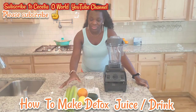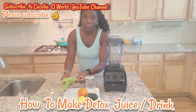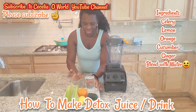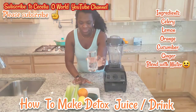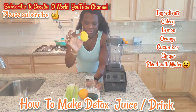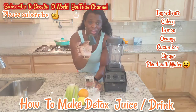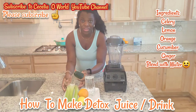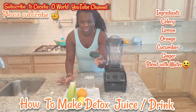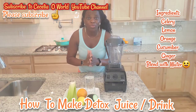The main ingredient I'll be using is celery. On this plate I have all my ingredients: I have three stalks of celery, a glass cup of water, one orange, one lemon, cut ginger, and cucumber. If you don't have celery or can't get it where you live, you can substitute it with cucumber and spinach. This smoothie can help you detoxify your system and lose belly fat.